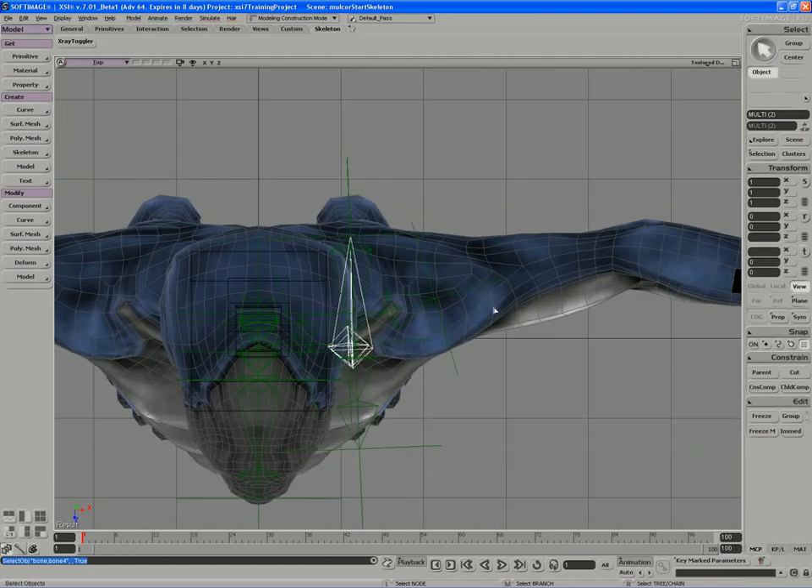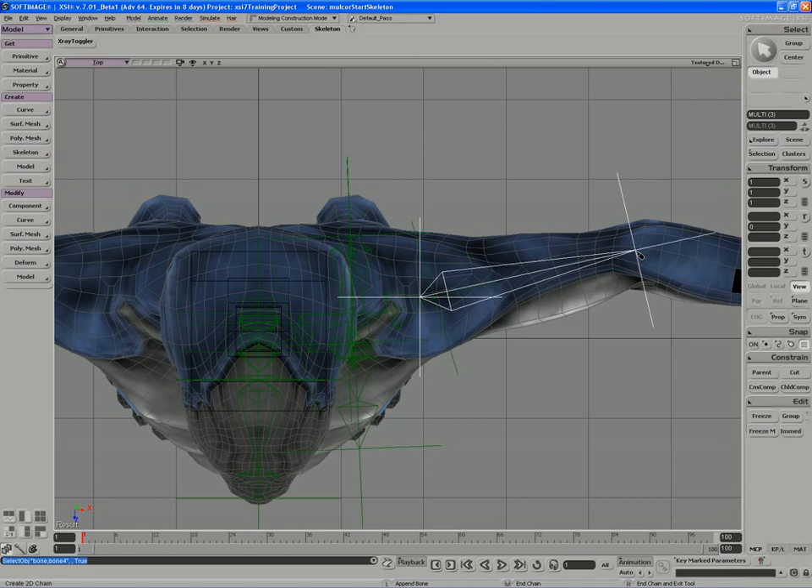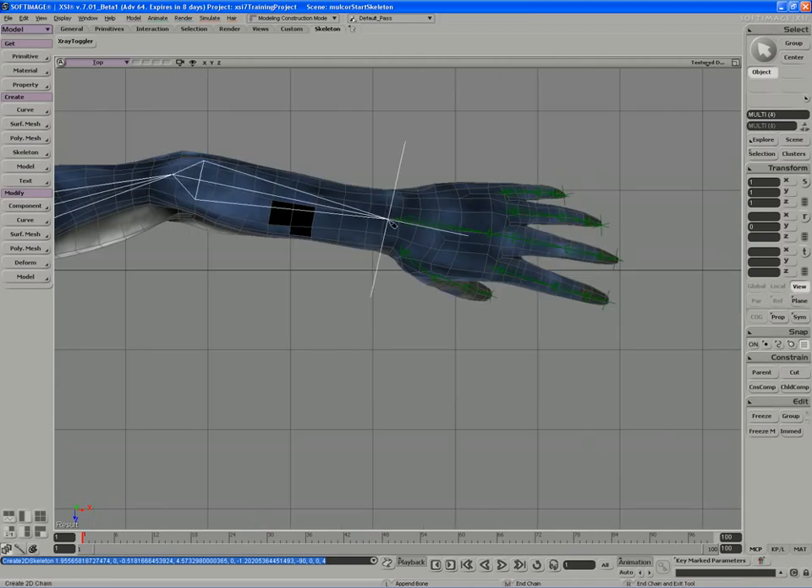I can see the line of the shoulder here, so I'll start a 2D chain in the character's arm. I'll find the crook of the elbow right about here — not the middle, not the end, split the difference — and move out to the wrist about there.